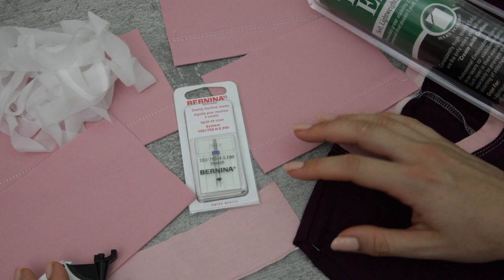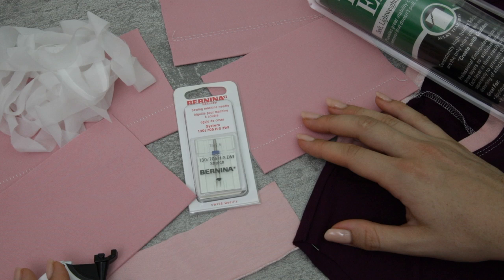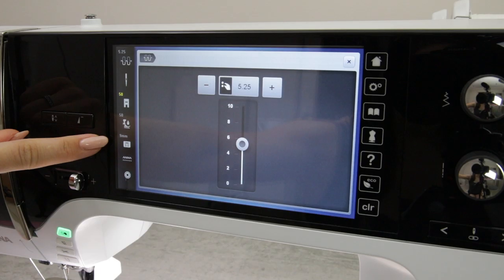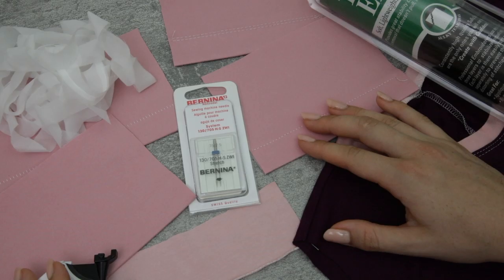It's also a great idea to test on your machine. You're going to want to test the stitch that you want to do and check the settings — you may need to tweak things like the tension or the foot pressure. If you're interested in learning more about the foot pressure, I have a tutorial here that you can take a look at.